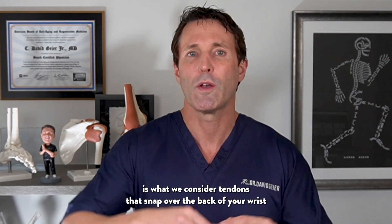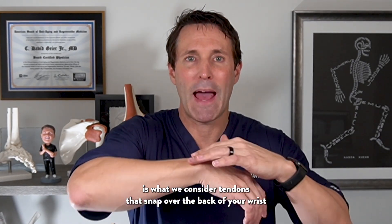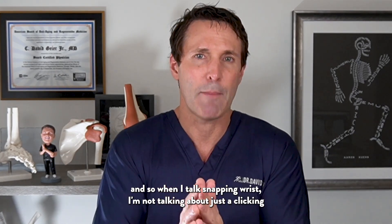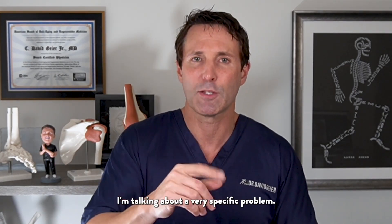A snapping wrist, at least in the orthopedic world, is what we consider tendons that snap over the back of your wrist. When I talk about snapping wrist, I'm not talking about just a clicking you get inside your joint — I'm talking about a very specific problem.